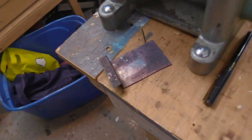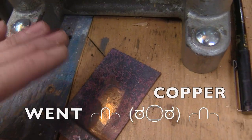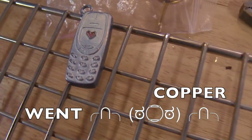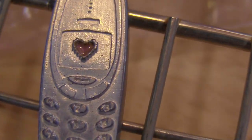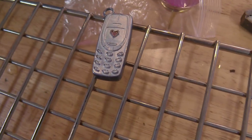Oh my god guys, the copper wasn't a good idea. It started shedding the oxide layer that it had and it was throwing oxides into the fresh enamel. I had to save it in extremis. I'm not sure if it got to the enamel yet, but I blew on it. It was terrible guys. What the hell?